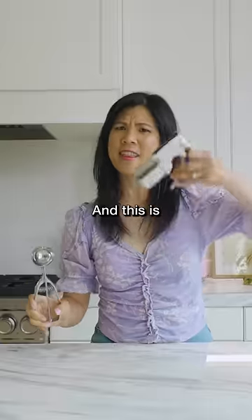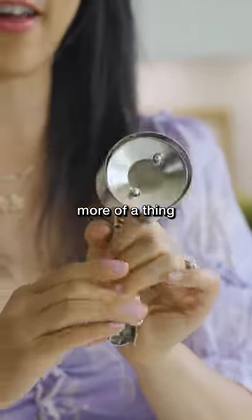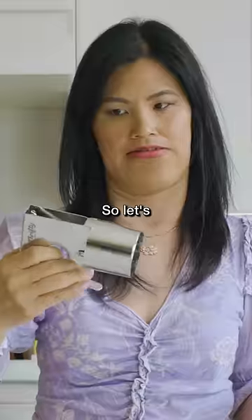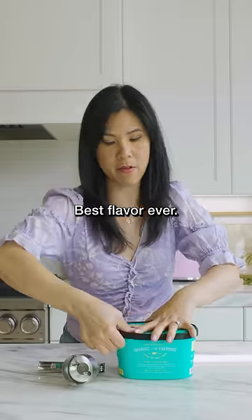This is an ice cream scooper, and this is an ice cream scooper. This one reminds me more of a thing that you'd use to fix a toilet or build a house. So let's put it to work and see what it can do. Cookies and cream — best flavor ever. Tell me I'm wrong.